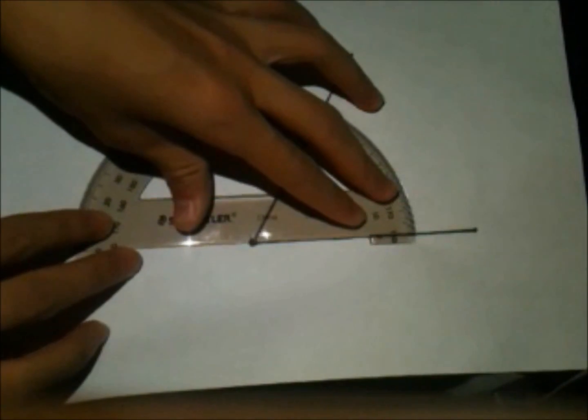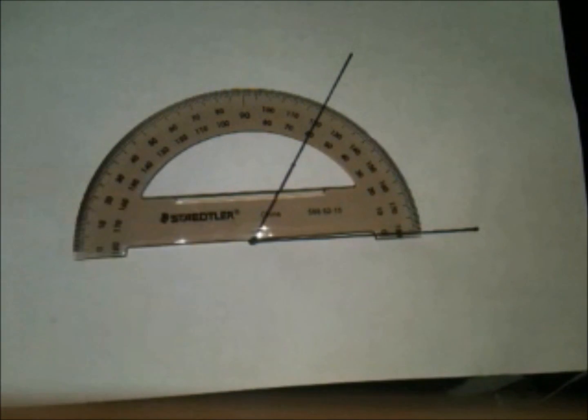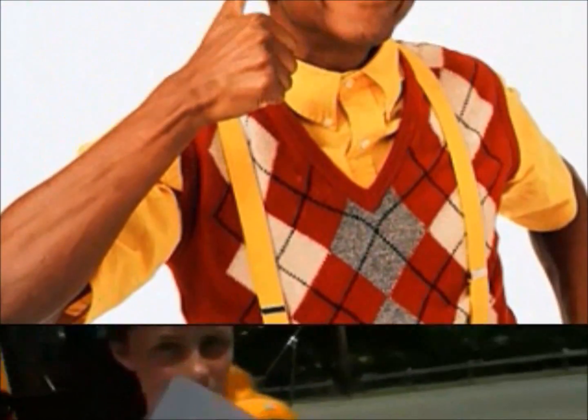So use the protractor, lay it down, line it up and go to town. The vertices are where you start — now put it on the dot like a dart. Use the number on the inside or out. Once you find it, say it with a shout! The degrees are marked with a circle — now you can measure as well as Steve Urkel.